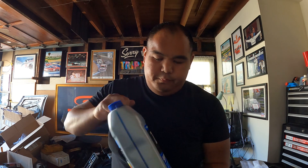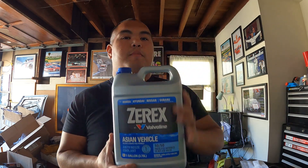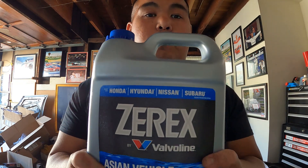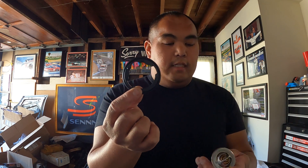Hi guys, welcome again to Orkiza Garage. Today I'm going to change the thermostat for a 2007 Honda Civic EX. I'm going to use this one — the Zerex, the blue one. I'll put the link in the description below. I'm also using this one, the Motorad Plus — this is the part number. It's a thermostat, and you have to use this o-ring gasket along with the thermostat.